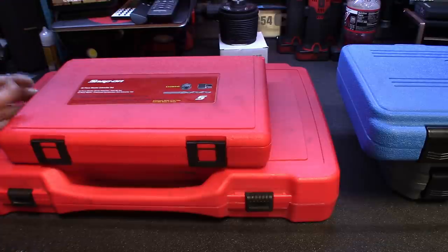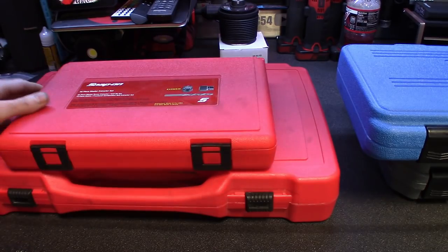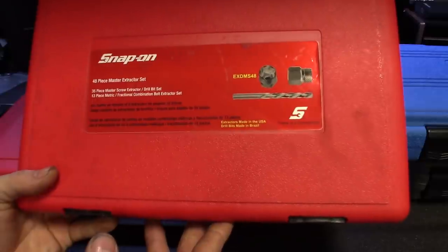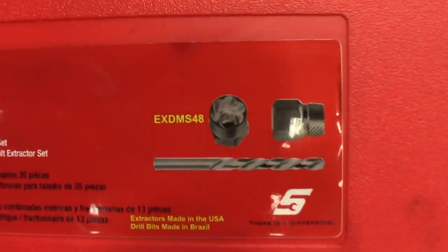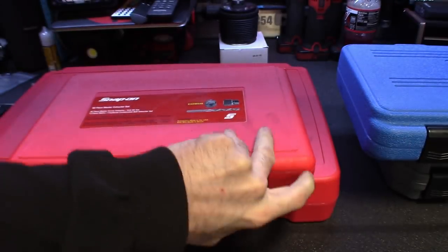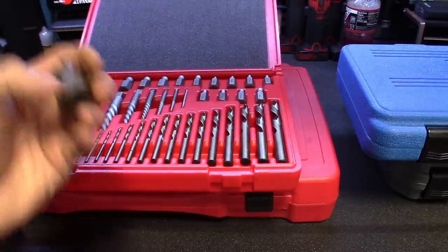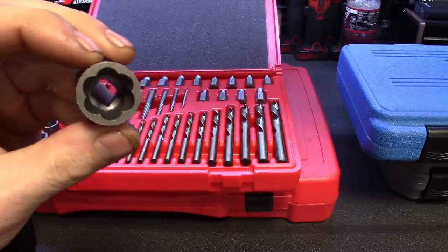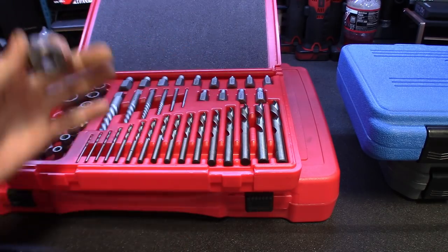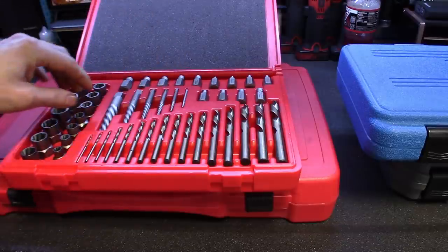I finally broke off some money and got a pretty good tap and die set from Snap-On, obviously made by Irwin. But we'll start off with this master extractor set, which is pretty nice. The part number on this one is EXDM-S48. It has your fastener extractors — pretty much like your turbo sockets. Nothing better than nice sharp teeth on these. I do have a few sets made by Irwin, and I'm pretty sure this set's probably made by Irwin also.